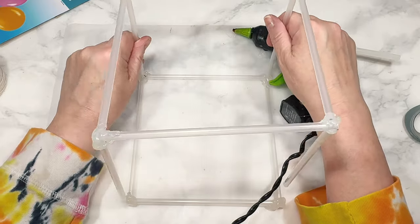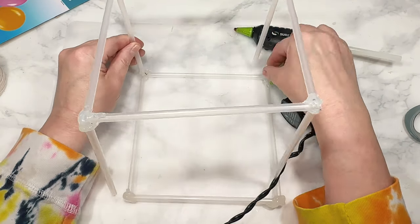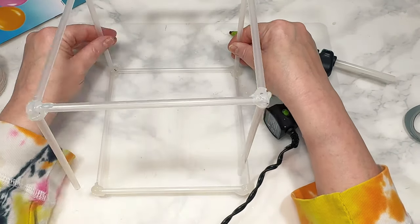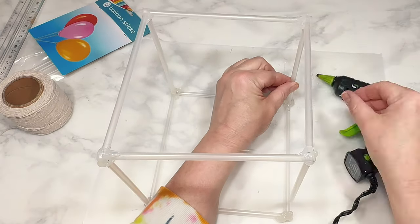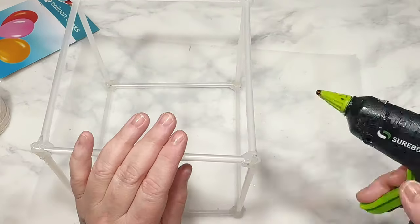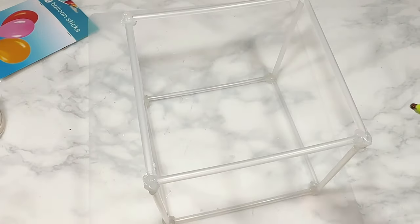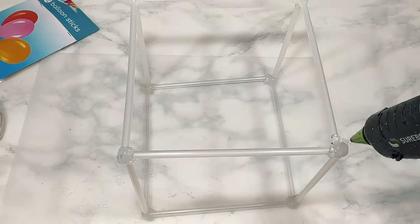Now all I have to do is hot glue the 2nd square to the top of those 4 corner sticks. Again, just going hog wild with that hot glue, which I have to say is pretty liberating since it always seems like I'm trying so hard to hide the hot glue. Not here — my hot glue flag is flying high. And here you can see I'm using even more hot glue to really reinforce those corners and to make my cube stay intact.